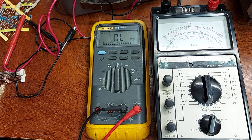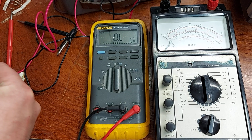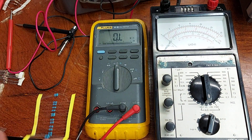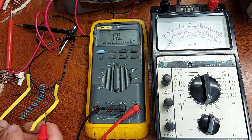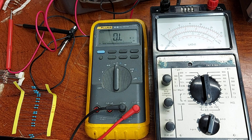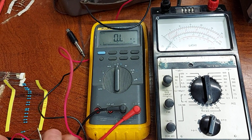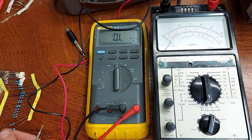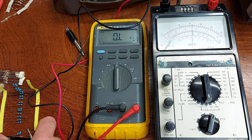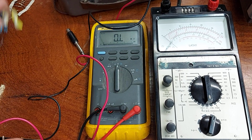Let's go up a range then. We have a 510 ohm resistor here - I'll try that with the Fluke first: 511, so close enough. Absolutely bang on again. No problems with this meter at all, it's really held its calibration.